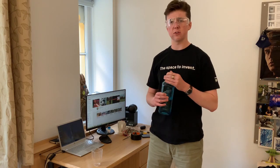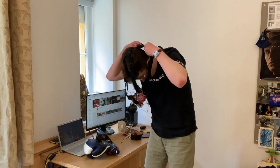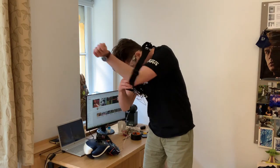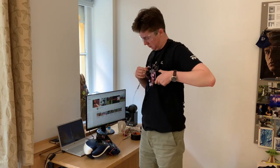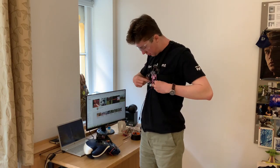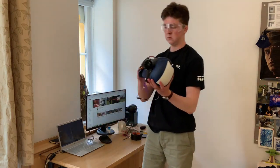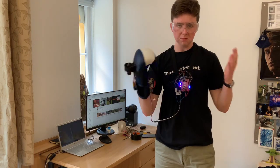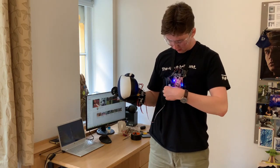It's time to suit up for the next experiment. It's surprisingly difficult to put this on. I'm suited up, I'm ready to test this out. So this is at 0% power.